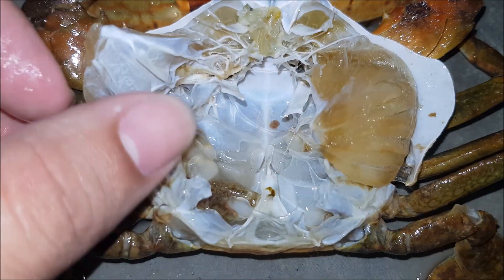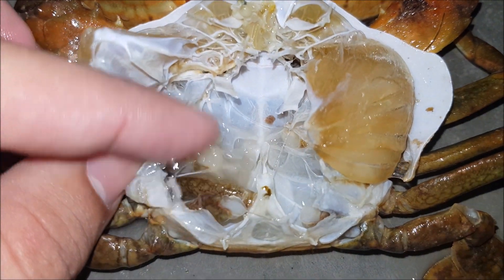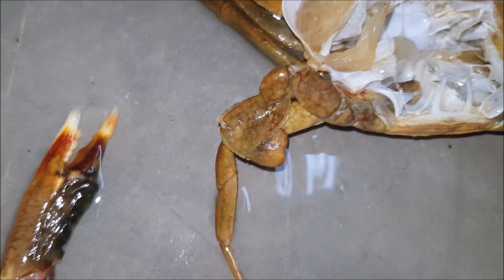Upon examining other parts of the old shell, we can also see that some walking legs and a swimming leg were actually left behind in the old shell. So the new soft shell crab would be lacking these walking and swimming legs, and it will take time to regenerate them under its new shell.